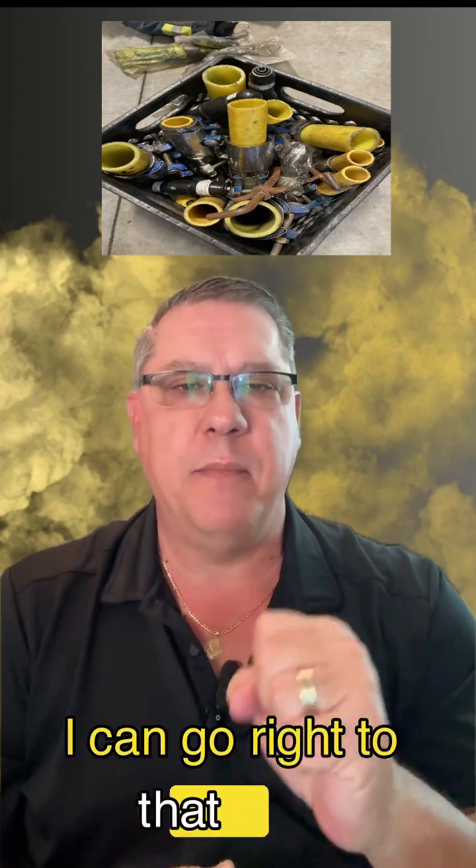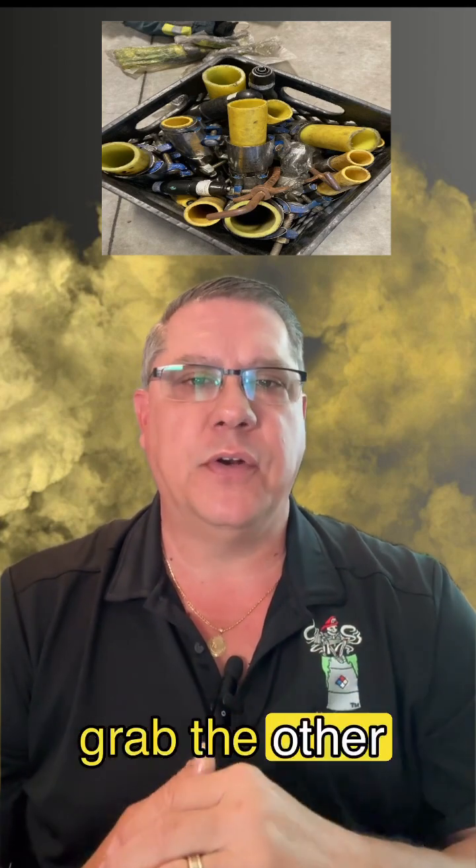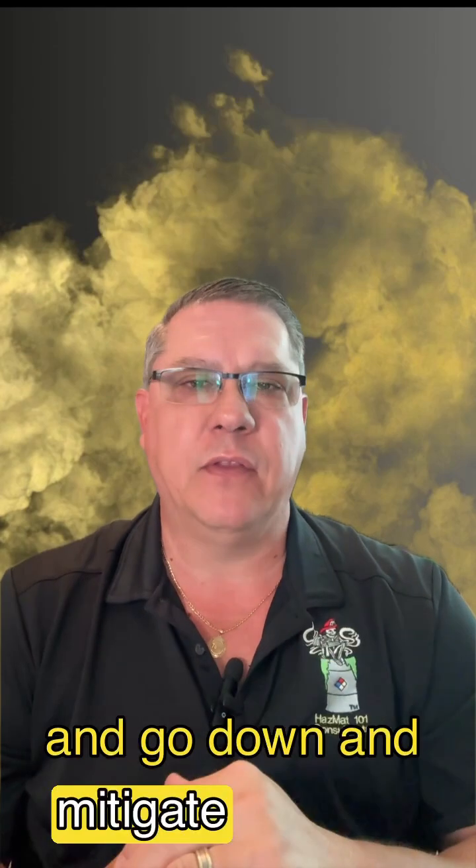I could go right to that pipe, grab the band clamp that I needed, grab the other tools that may be in our gas bag, and go down and mitigate the call.